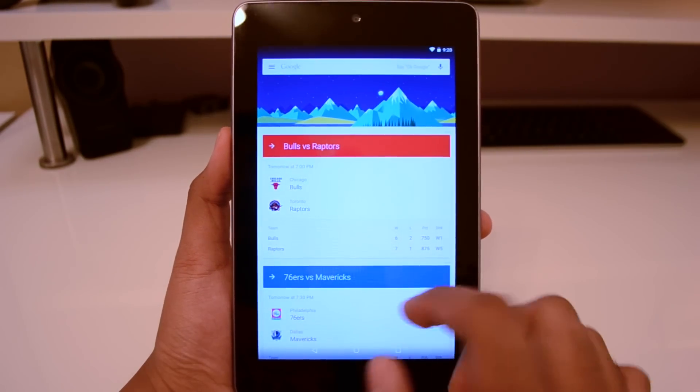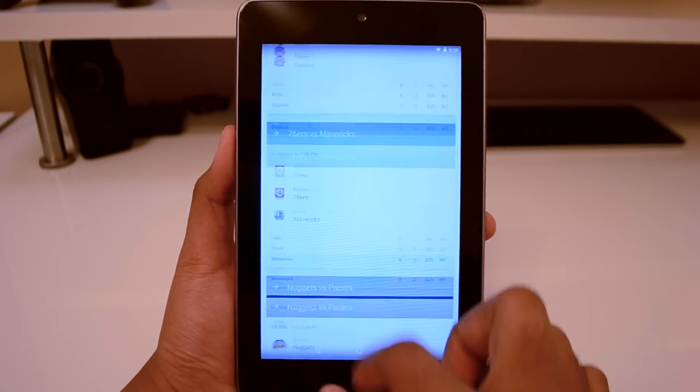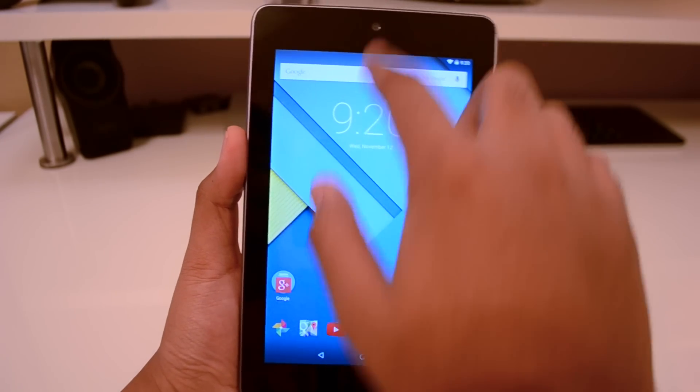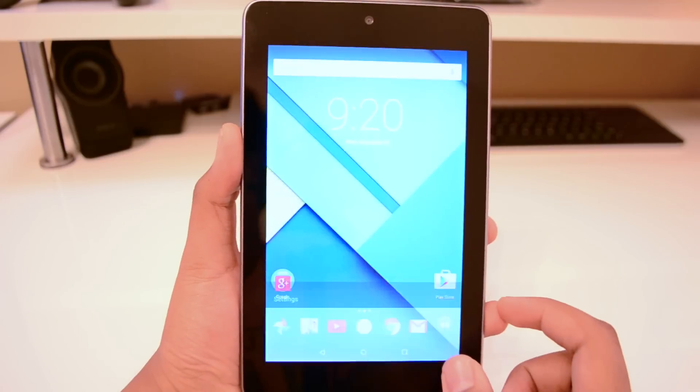It's a little bit of stutter, but this is well over two years old. So yeah, breathing new life into the 2012 Nexus 7. You got the pull-down notification, you got everything here working real nice, so let's go ahead and take a look at the settings.